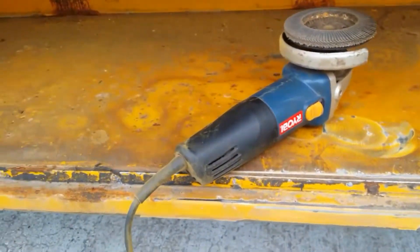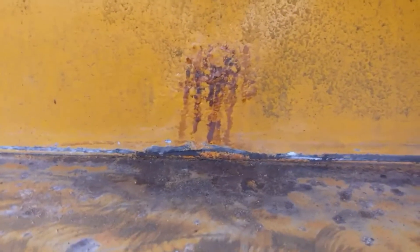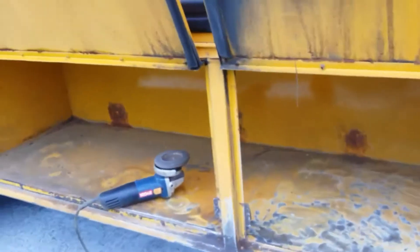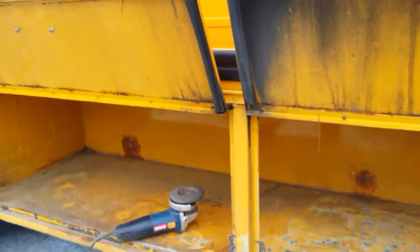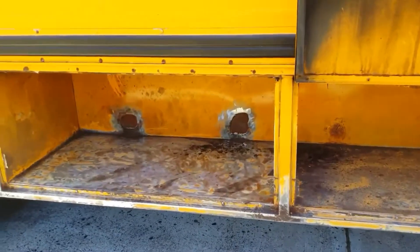I've got these little puncture-looking holes right back there - actually they're not holes, they're just swelled-up metal. I'm going to see what's going on behind there. It just looks like where it's welded underneath and there are just lumps in it, maybe from warping from the heat. I don't know. It's still drizzling but we'll be alright.